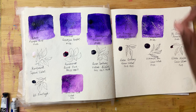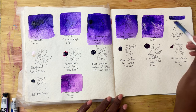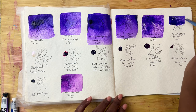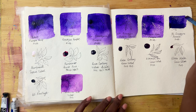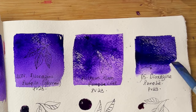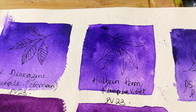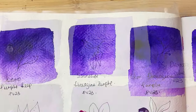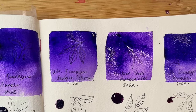Next we have Daniel Smith's Dioxazine Violet, and that is rich. It feels bluer than the other ones that we've swatched thus far. That is stunning — just a nice deep dark rich colour, nice and easy to water down. Let's get a gradient so that we can see. That is beautiful. They're all so beautiful and there are such subtle nuances between them.